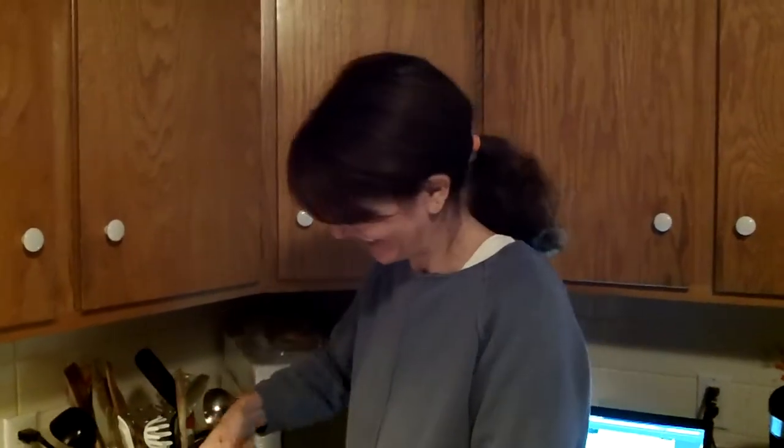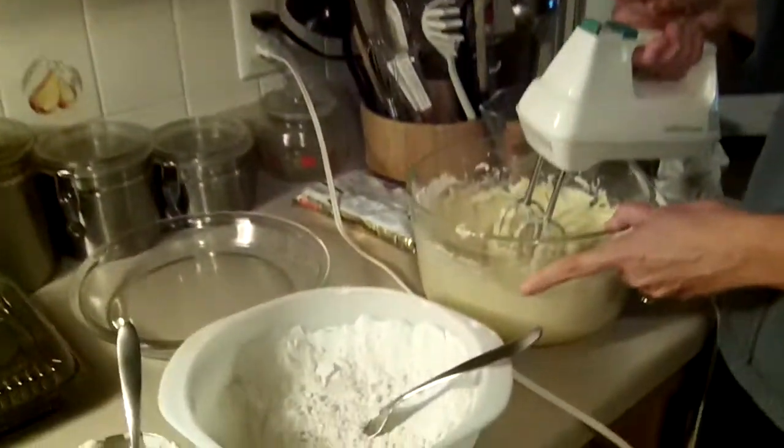What are you doing? Making a birthday cake for our daughter who turned 17 yesterday. Decided that this would be a lot better than a store-bought cake or better than a box cake. So it's a homemade sour cream chocolate cake.